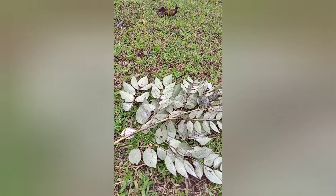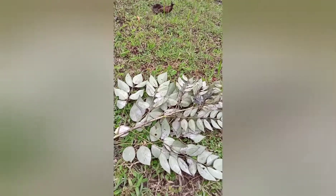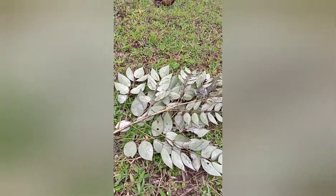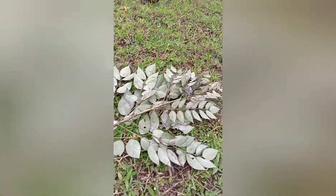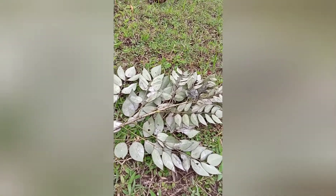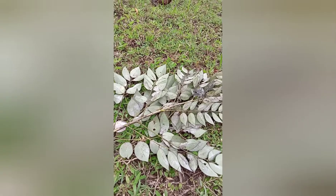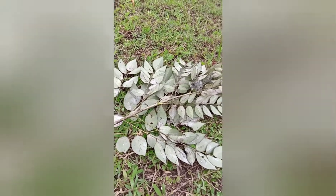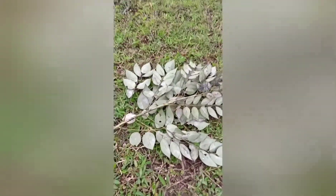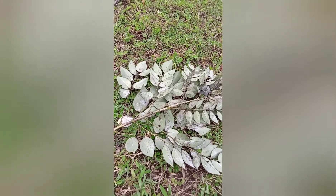Ngayon, gagawa tayo ulit ng video. Pag-uusapan natin tungkol sa site na kontaminado yung lupa — yung may kimikals. Ito yung kadalasang nangyayari at na-encounter ng karamihang treasure hunter. Kung baguhan lang, talagang mag-woworry ka, lalo na pag makati yung lupa. Ito rin yung kadalasang tanong: kung ano yung gagawin sa treasure site, sa dig site na makati yung lupa.